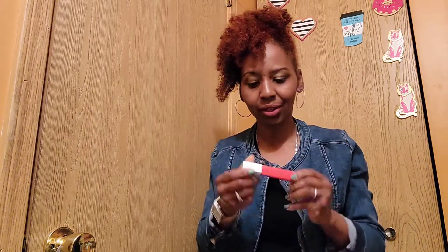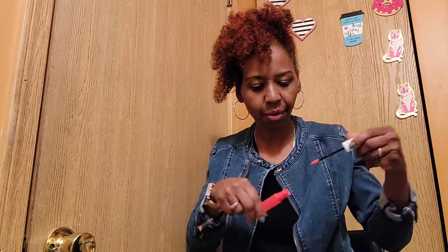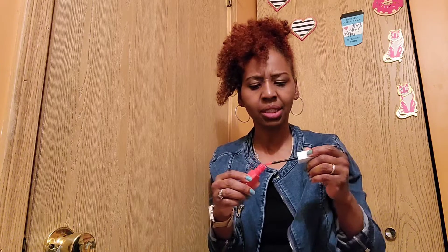I love this color of the Super Stay Matte Ink. With matte lipsticks, if you want them more glossy, put a base of Vaseline or lip gloss underneath — it'll be less matte and less drying. I love matte colors but not the dry feel, so that trick helps.